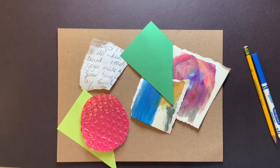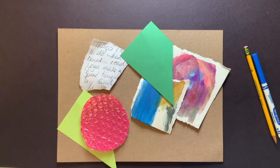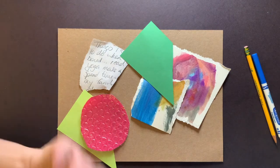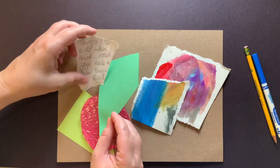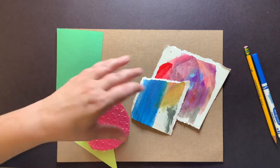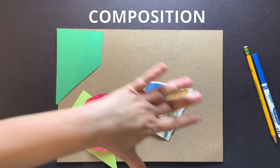Okay guys, so right now you have all your pieces cut out and ready to go, or torn up. It's okay if while we're working you think of something else — just pause the video and go get it, or cut something down. Make sure you have your base paper or cardboard and some glue. Before we even start gluing — that's going to come later — I want you to play with the position of your pieces. What we call in art when we position things, it's our composition: the way we lay things out.